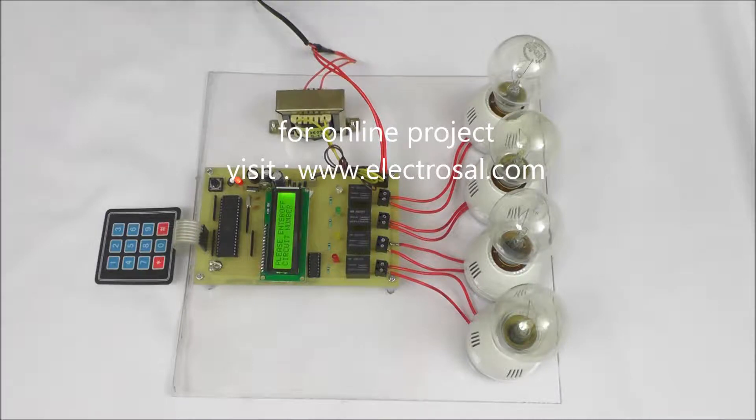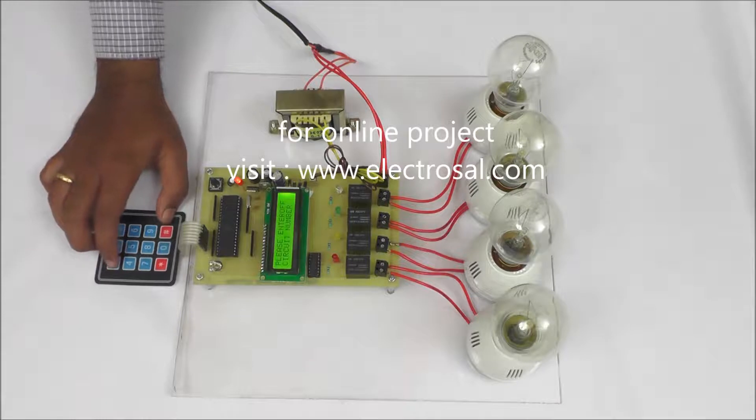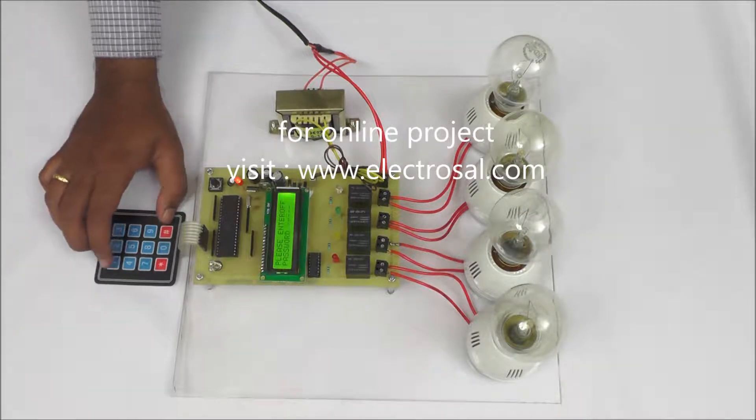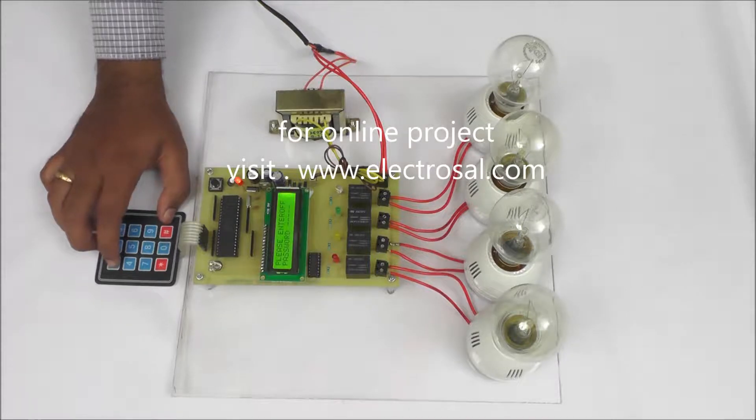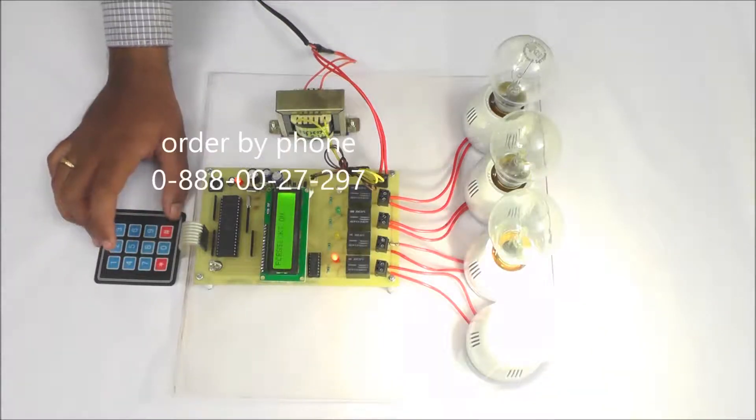We will see the output. Suppose we want to turn on the first circuit — I am pressing 1, then the password is programmed by default as 1 1 1 1, I am pressing this. For start purpose, I am pressing star, then the first circuit will be on.